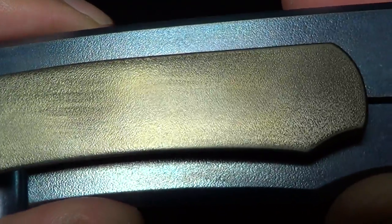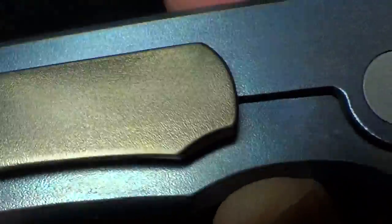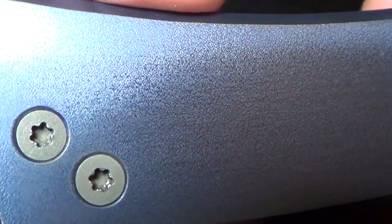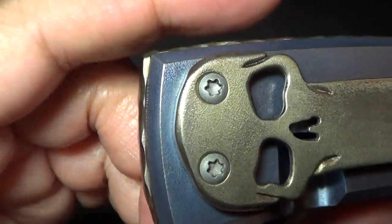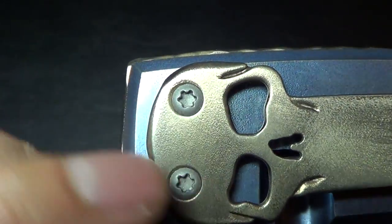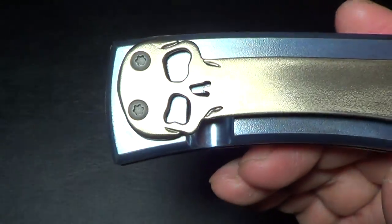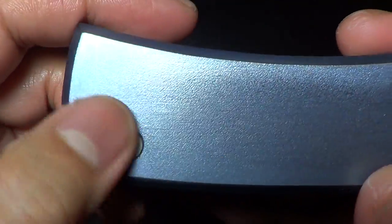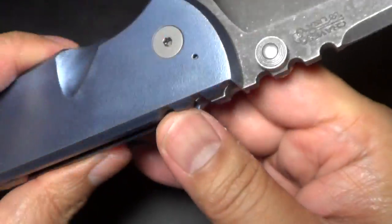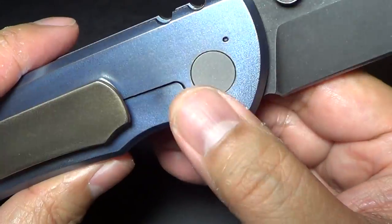You can see the little texture there hopefully. It looks awesome. Ramon also changed the screws — put new screws in. These screws are blasted where the original screws were polished to match the clip. So he replaced all the hardware. I'm not sure if these are the original pivots — I should have asked Ramon.